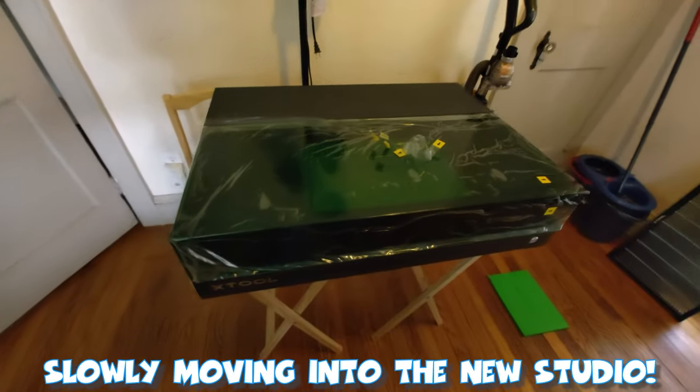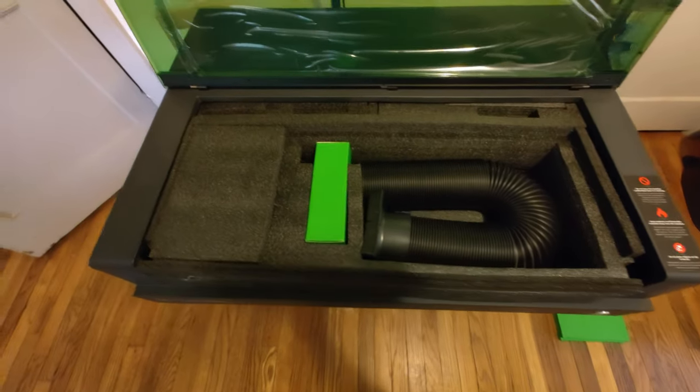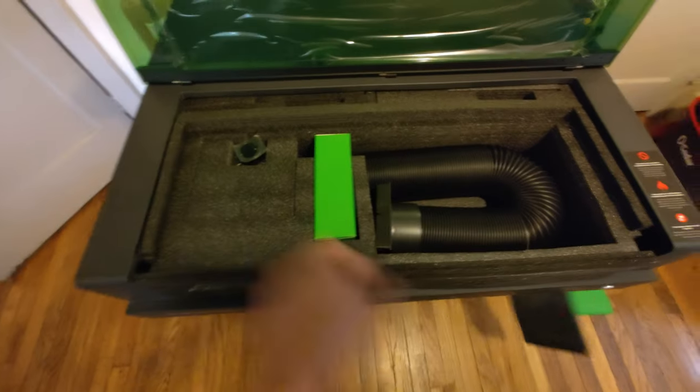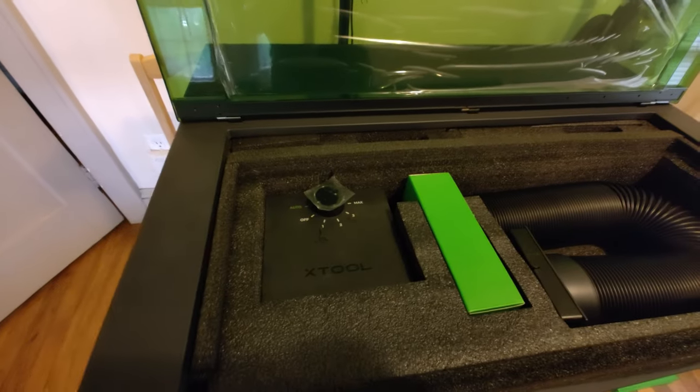The folks over at Xtool really are trying to follow the Bambu Lab model. They're making a very high-quality machine at an extremely competitive price that's super easy to use. I'm not really going to do an unboxing because there are already a ton of great videos on YouTube. The unboxing and setup has been extremely simple — just follow along with the guide. Now, for things like lasers or 3D printers, it doesn't just matter how good the physical machine is — it's also the software you use to create with it.